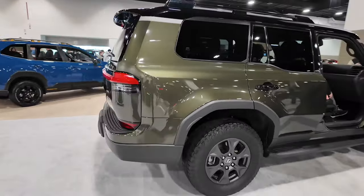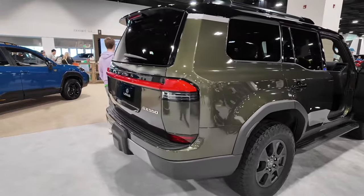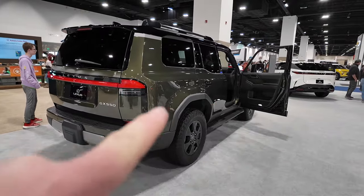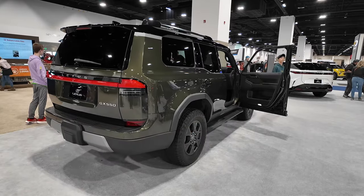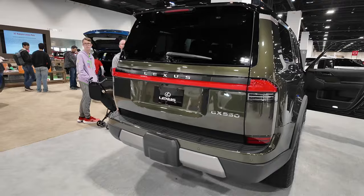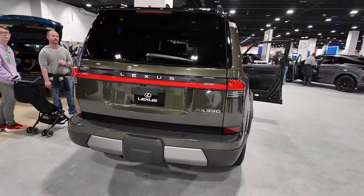Continuing to the back end of this Lexus — I just think they did a really good redesign. You see the line here, it kind of bumps up, gives it a really aggressive rear end look. I like the rear end on this vehicle, looks really clean.